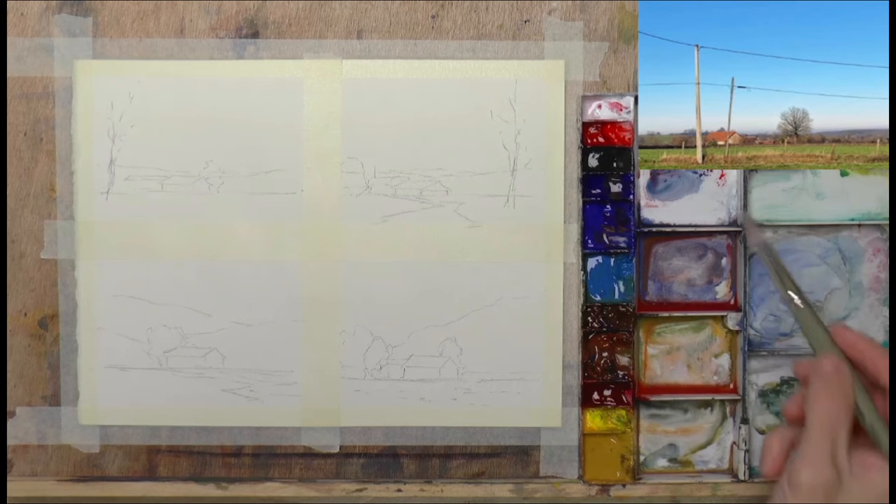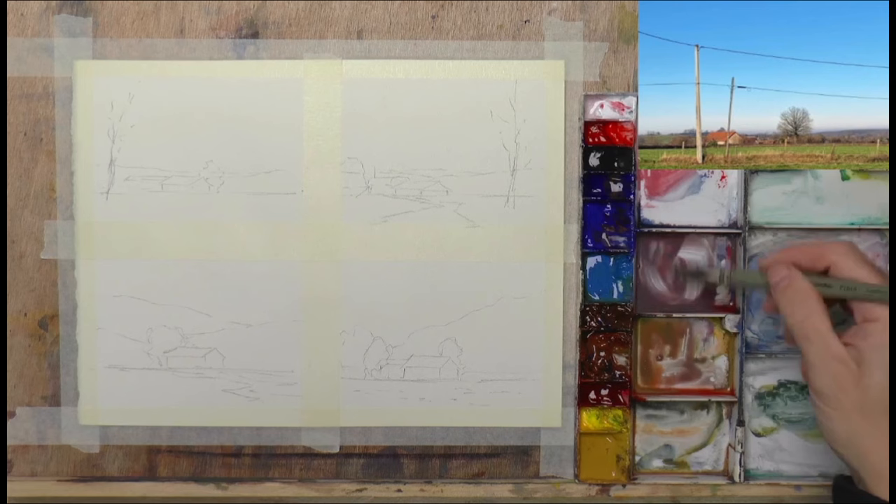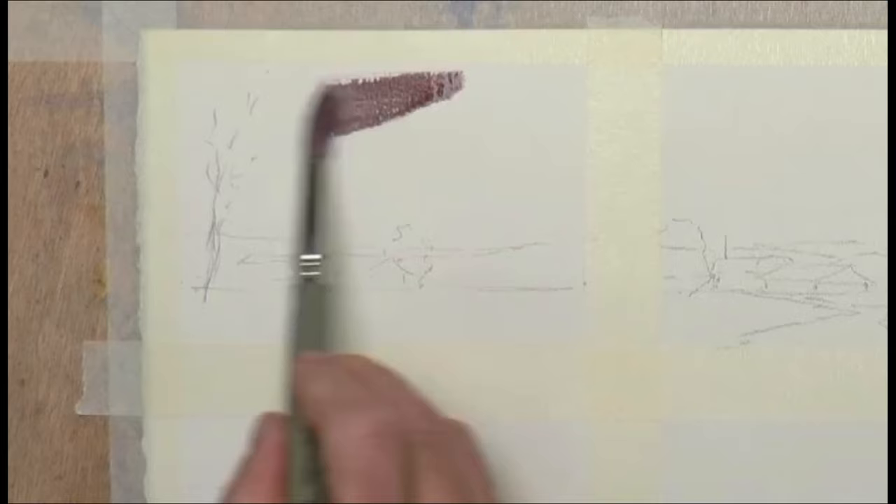I'll just mix all the paint that's left on this palette from a previous painting session together and get rid of that first. We'll try some different color combinations as well. Let's go nice and dark with this first one — we've got paint left over here.